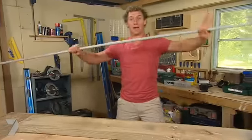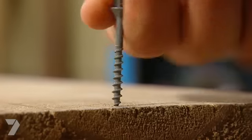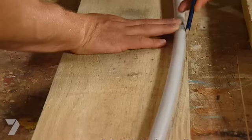First job is to grab some conduit. This is flexible and it'll give your bridge its shape. Put it down on the beam, put a screw in either end of the beam, then just push the middle of the conduit up, trace a line onto there, and you've got a perfect curve.